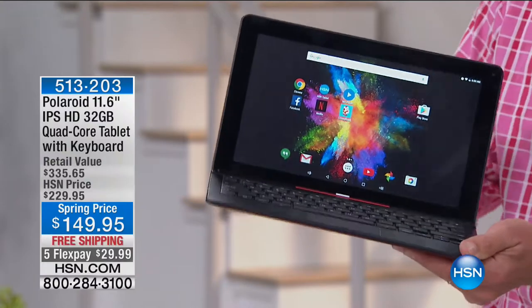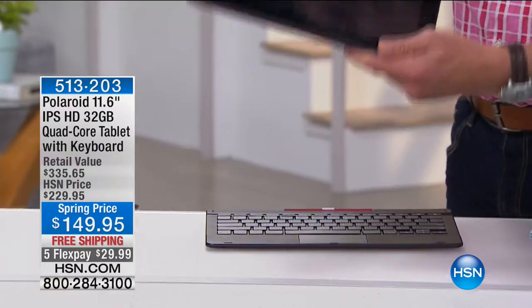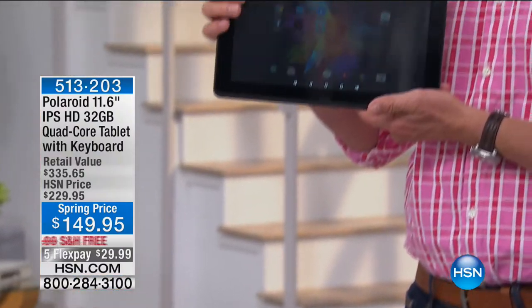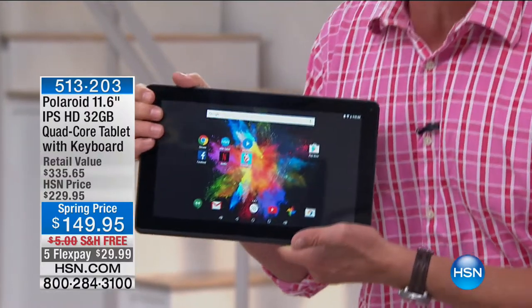Can I bring it down here and show you this? Drop this down, press the button, and hey presto — it is now my tablet. I can use this as a tablet. $149.95 is coming up very shortly, but don't go anywhere.